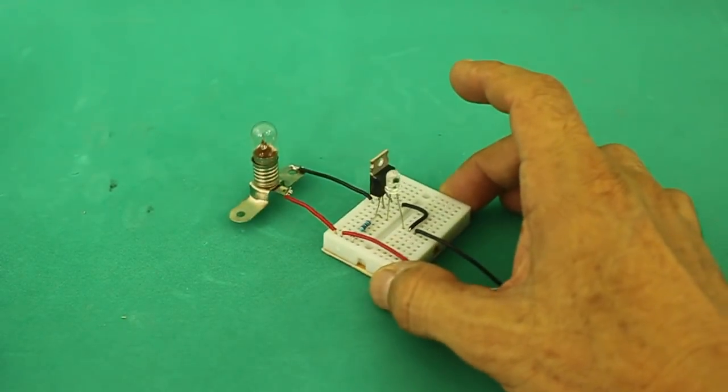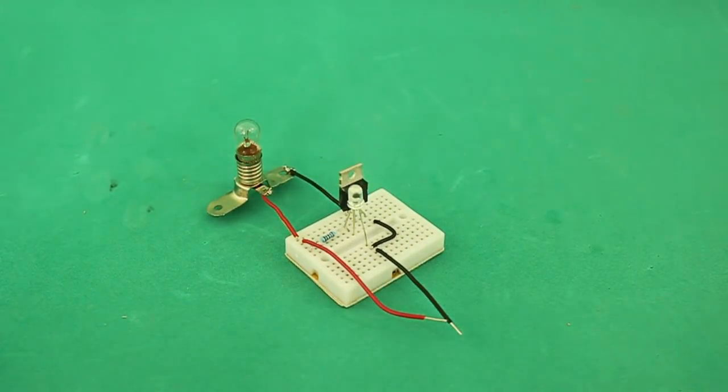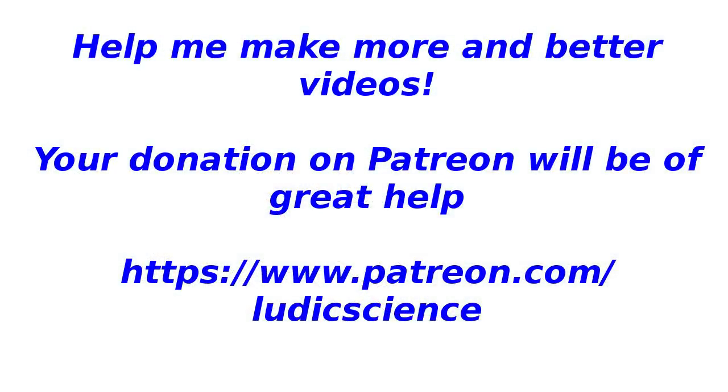Thanks for your visit. I hope you liked the video. Thank you.